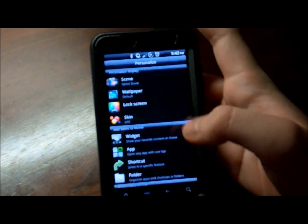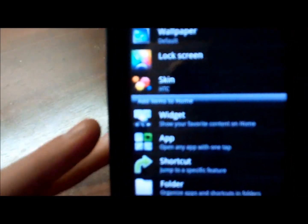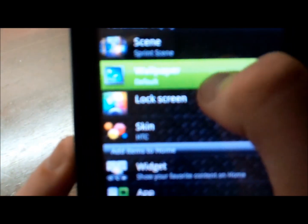Go to Settings, then Personalize — this is where your Sense 3.0 comes in. Lock screen. Right there. There's your little clock or whatever. You can change it to whatever you want — I've got it on weather, but you can change it to all this other stuff, which is all Sense 3.0.